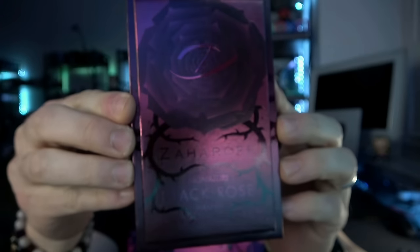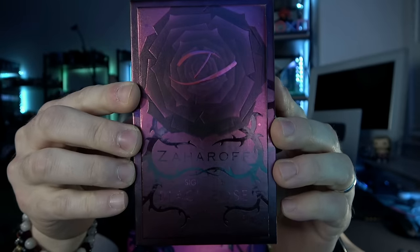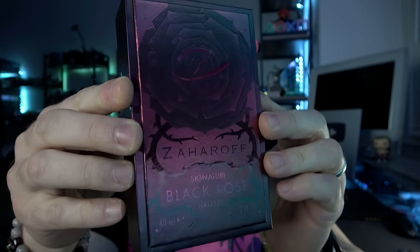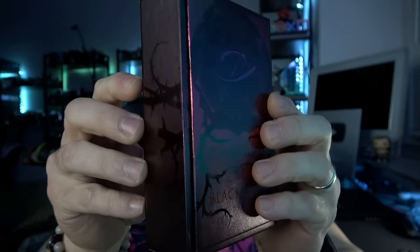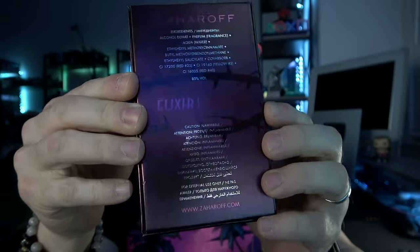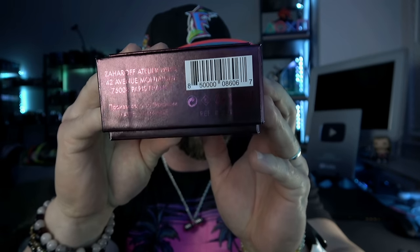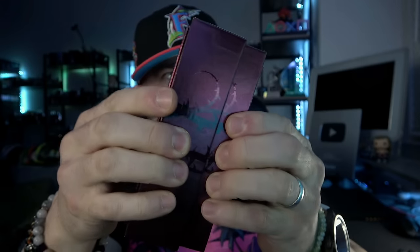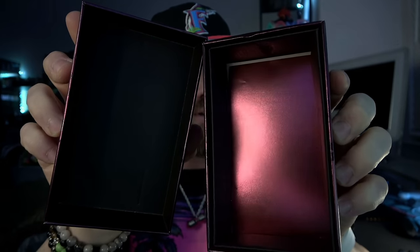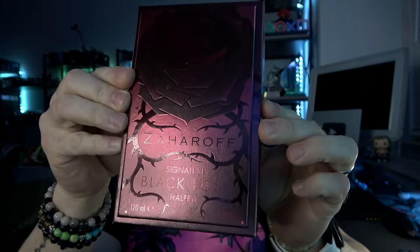Let's take a quick look at the boxes. The two ounce and four ounce boxes are the exact same design just in different sizes. You have that black rose design with the thorns, a 'Z' in the middle, a very dark hue to it — almost like a deep purple or burgundy — with thorns going all the way around. 'Elixir of the World' and 'Zaharoff' printed on the sides, 'Z' on top. Inside the box you have that same red metallic lining.